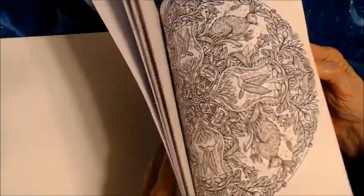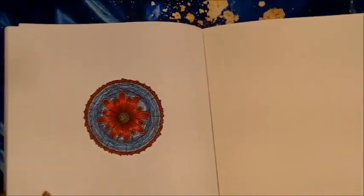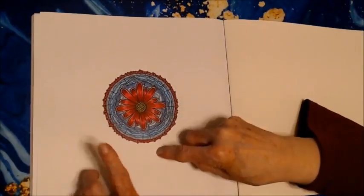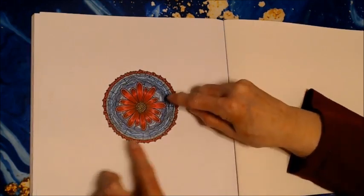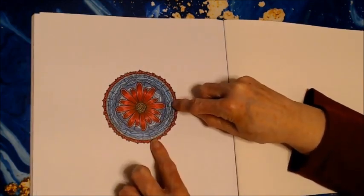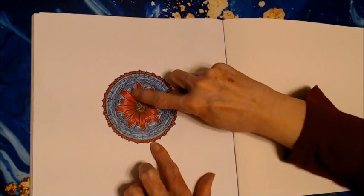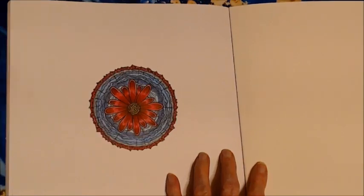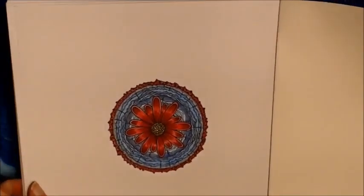And then the last mandala was this flower. This flower actually appears in the center of another mandala in the book, and these are the colors I'm going to use in that one. So I wanted to try it out and make it look like a ribbon. I hope I've achieved that. That one was done with pencil also.